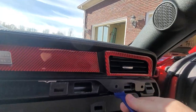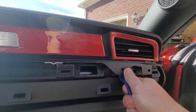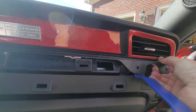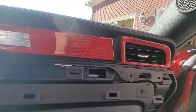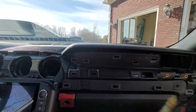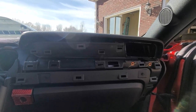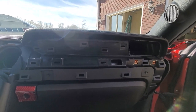Now that that's out, you just get the pry tool in, get it underneath, and then start working the piece out. The piece actually pops out pretty easily. I'm doing this video a little backwards — I want to go ahead and get the display in before I start the wiring.